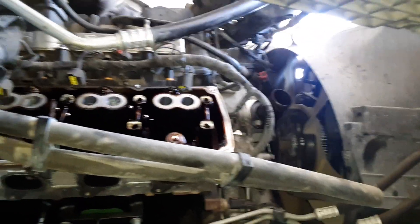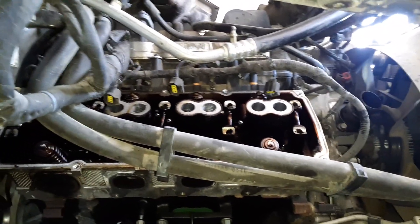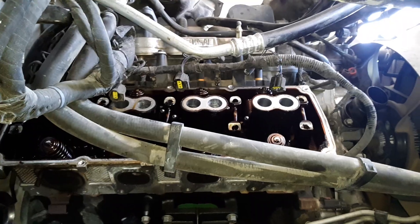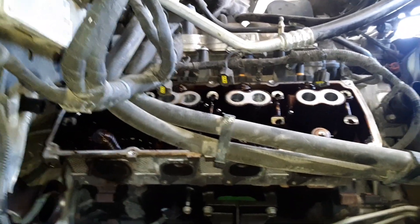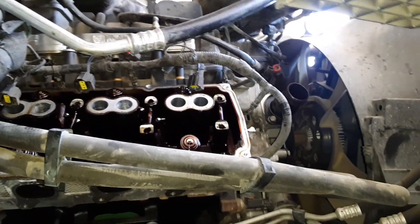You also come out with all of your ASE certifications, plus whatever dealer training you had wherever you worked at the time. For me it was Acura, so I became a master Acura technician during the process. I've been doing this on and off for a little over 30 years now.